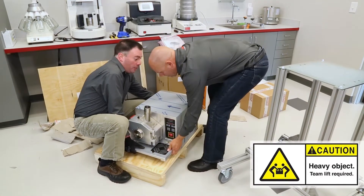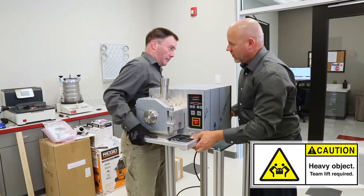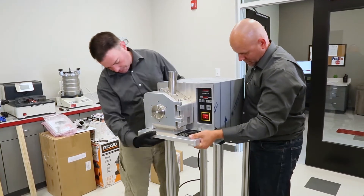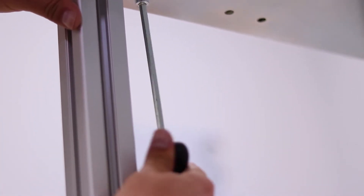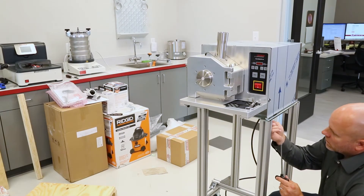With two to four people, lift the mill from the pallet base up onto the stand. At least one person should hold the mill at all times while it is being fastened to the stand. The P19 mill is heavy, weighing over 120 pounds. Please do not attempt to lift the mill on your own.